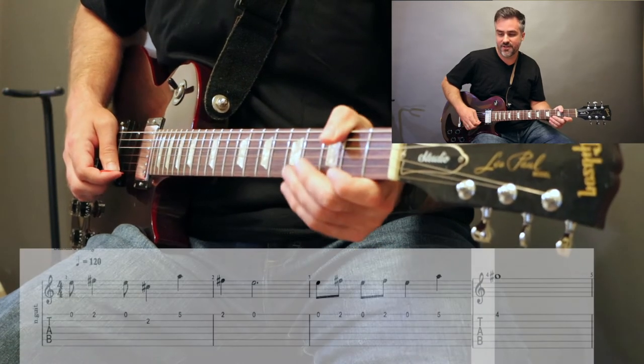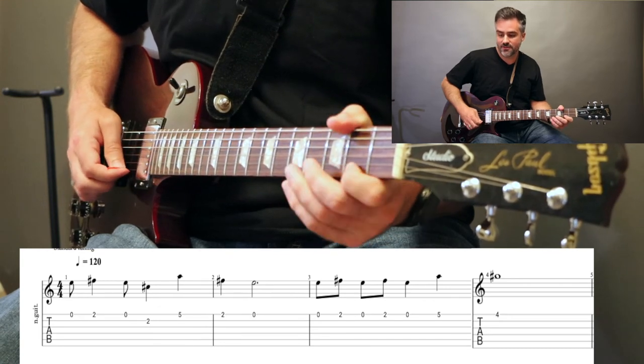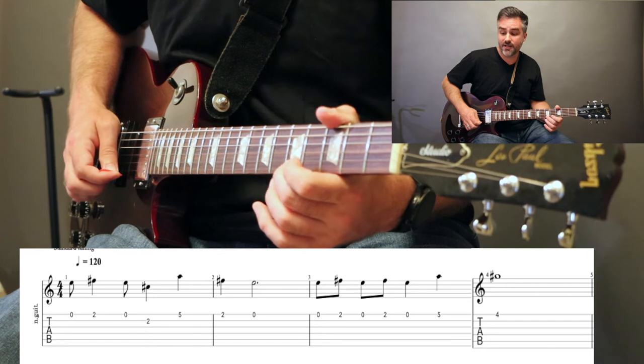Okay, here's a repeat of a previous theme. Open, 2, open on the E, 2B, 5E, 2, open. Then open, open, 2, open, 2, open, 5, 4.